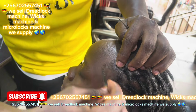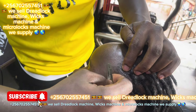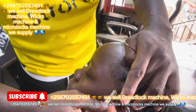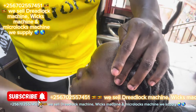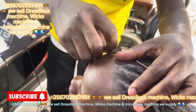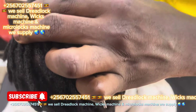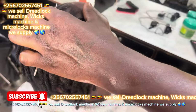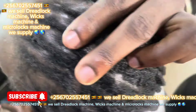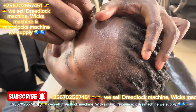We are in Kampala, Uganda. Our main office is at Natural Complex, opposite Arm, level two room C010. When you want to know more about the locks machine, inbox me and subscribe.